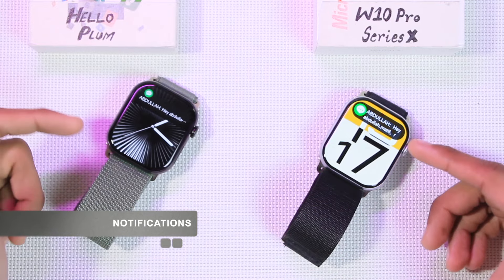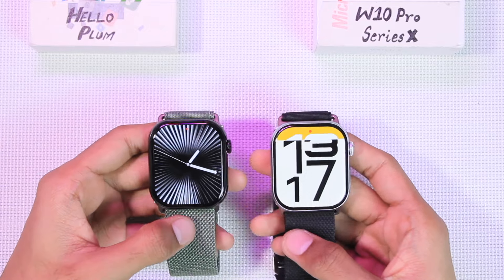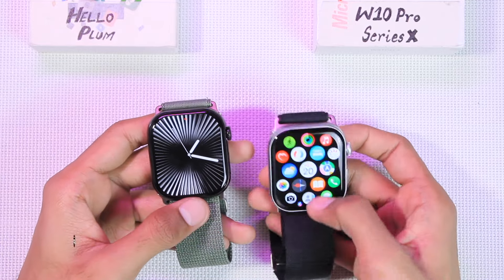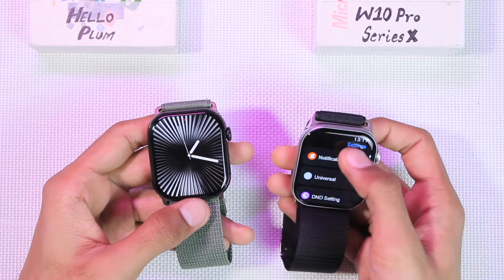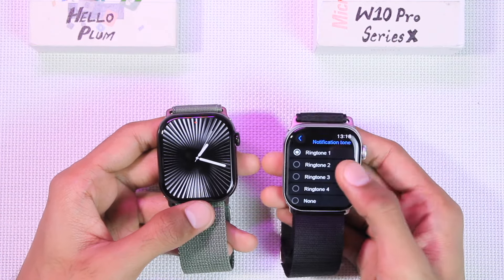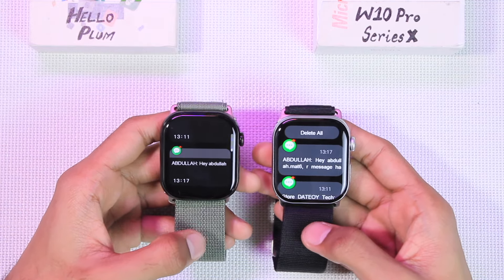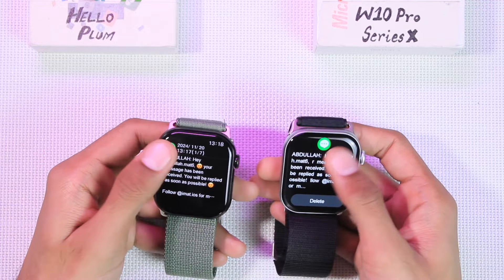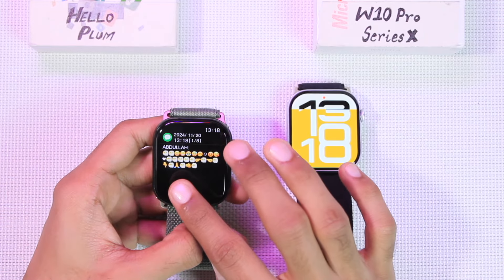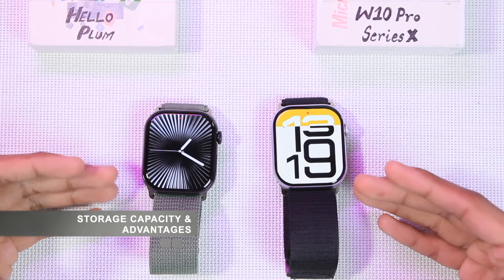When you receive a new notification, both smartwatches wake up the display and show a banner prompt. The Hello Plum also plays a tune, while the W10 Pro does not. On the W10 Pro, you can go to Settings, scroll to Sound and Touch, and choose a custom notification tune. Both do not have stacked notifications, and neither supports scrolling within notifications, but the Hello Plum does support some emojis, including commonly used smileys and hand gestures.